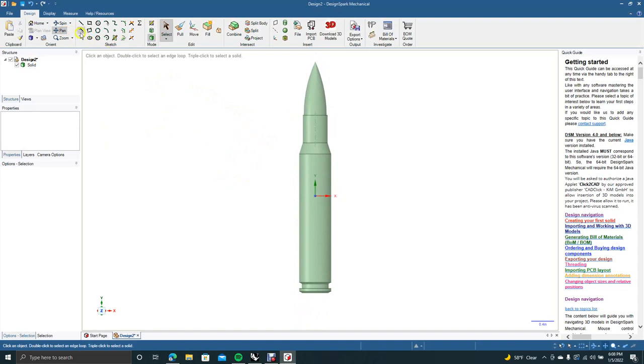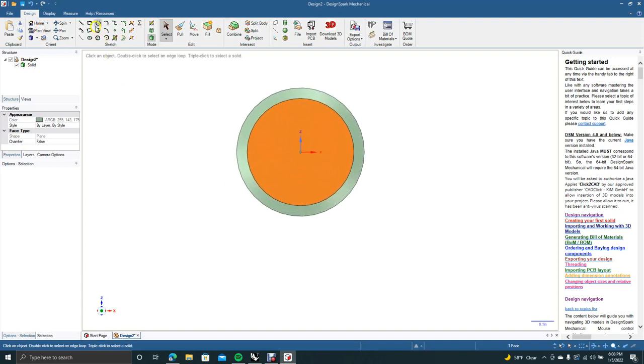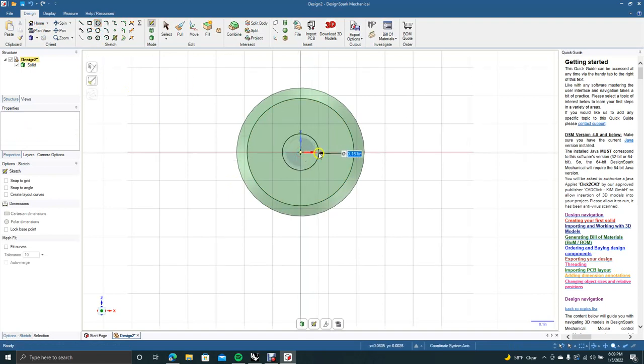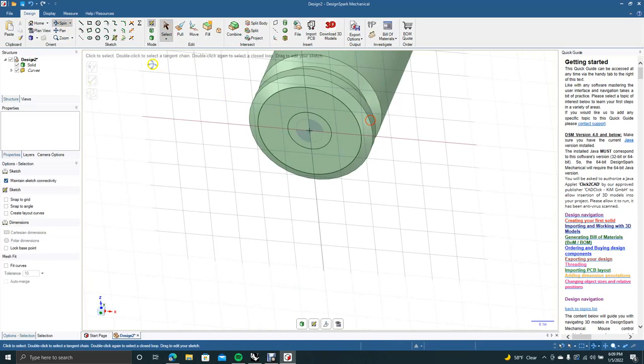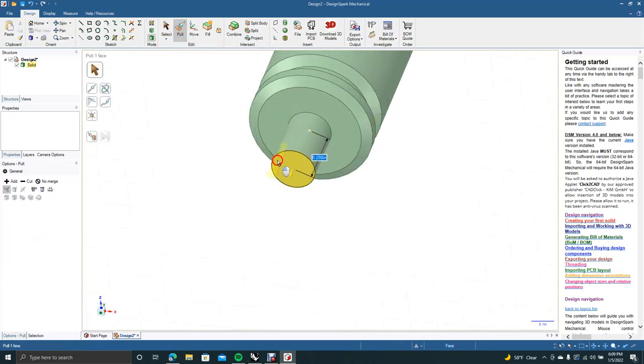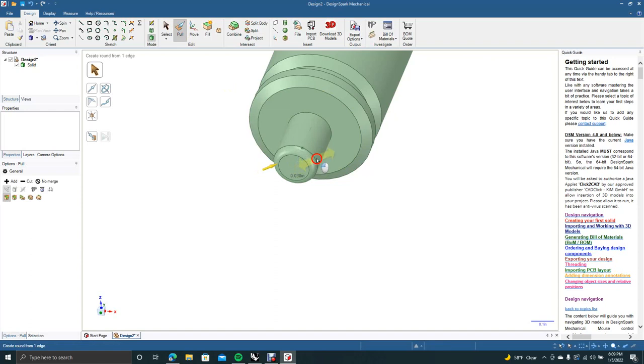Now I'm going to spin this around to the bottom. Click on that face and click Plan View. Control+ to zoom in. We're going to get the circle tool and create a little circle — let's go 0.2. That's going to be our little knob to put a keychain holder through. Go ahead and Pull this out — 0.28 should be good. Then get Pull again and put a little radius around the piece — 0.3 for the fillet.